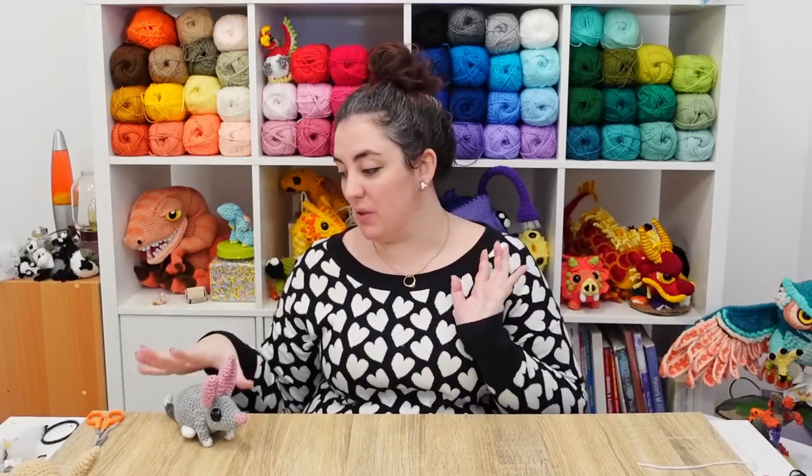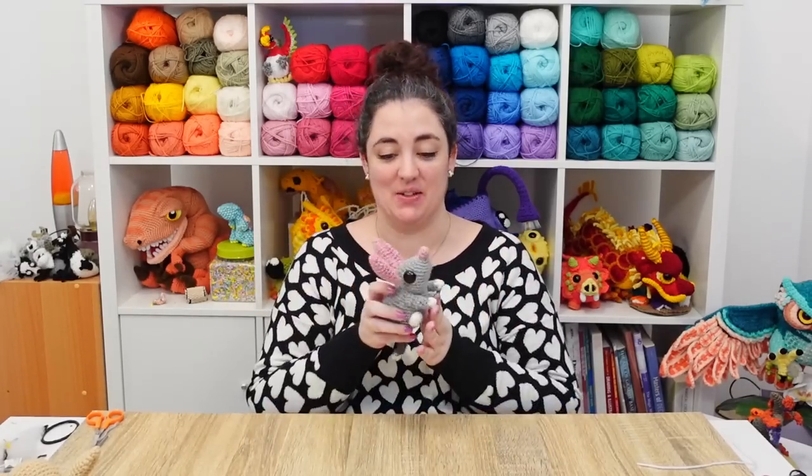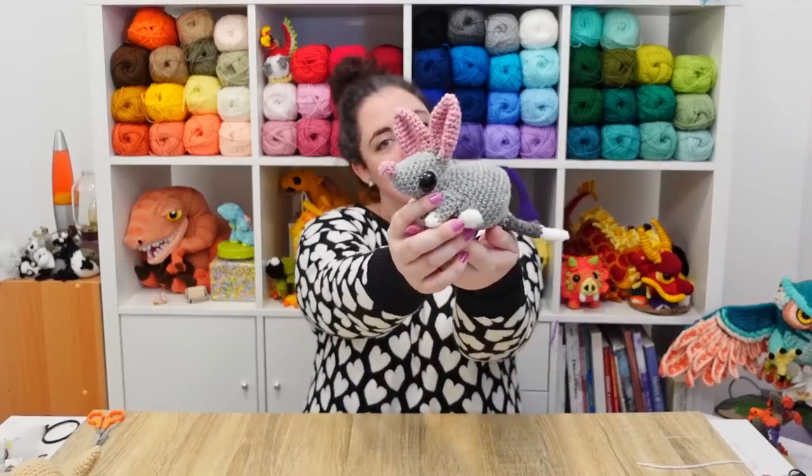Hello, it's Thursday and this week in celebration of Easter coming up I thought we might make an Australian Easter creature — a bilby. Let's get into it.